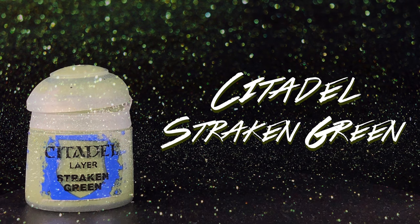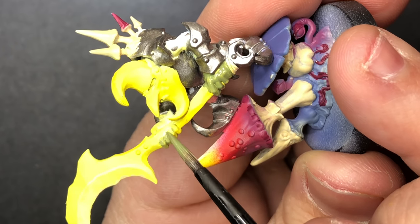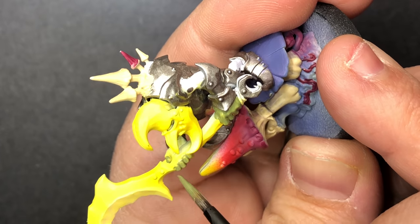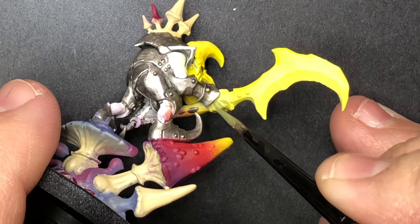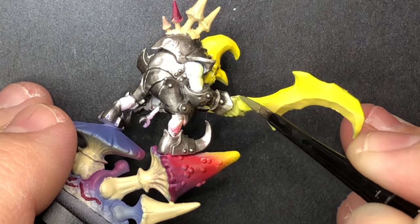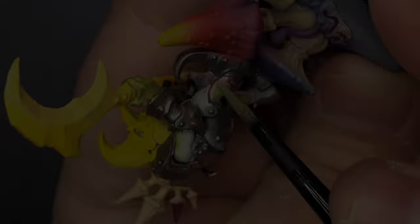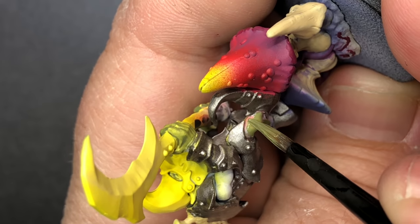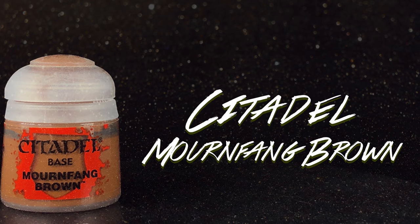Using Strachan Green, I base coat all of the skin. Mournfang Brown for the weapon handle.